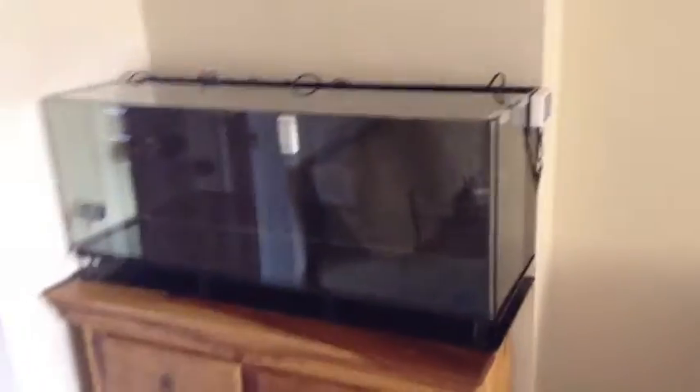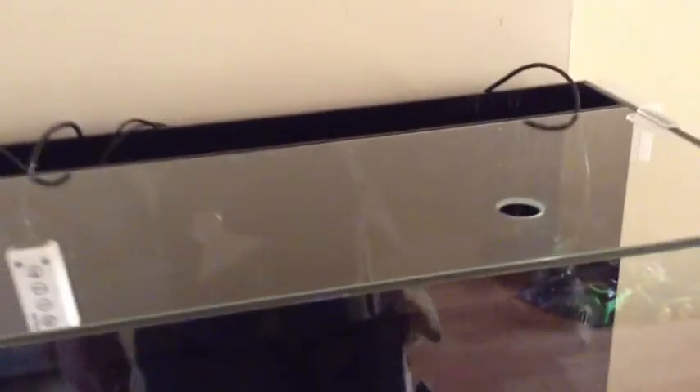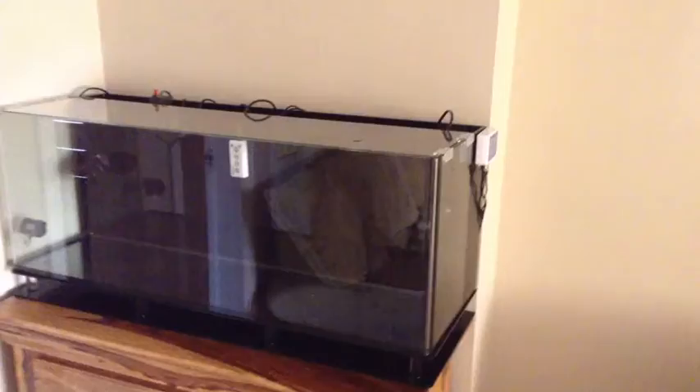I need to get the rest of the equipment, but I don't want to be moving this tank around a lot. I want to make sure I've got all the equipment first and then put in the water. Because last time with the Fluval Edge I was pushing it here and moving it there — I'm done with all of that. I want to set it up once and for all, know that I'm happy with it, and keep it in that same spot. So the plan is to get all my equipment and get it all in there.